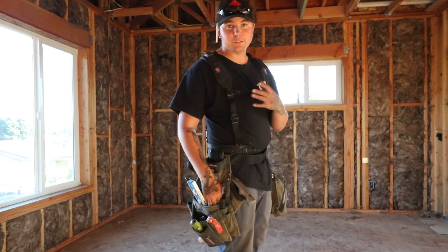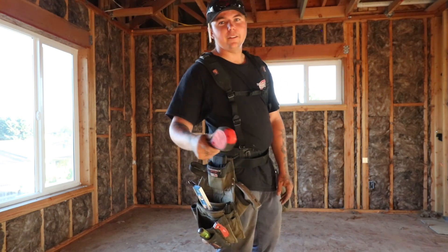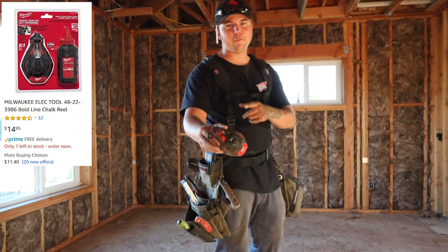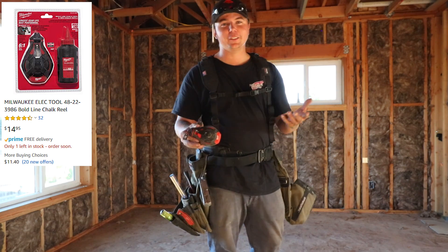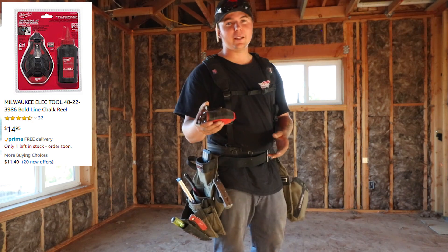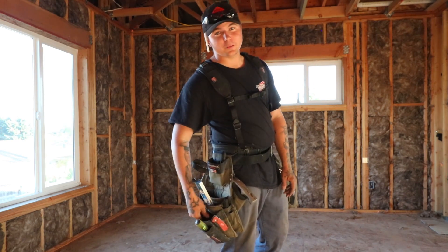In the next pocket down, since I don't have a designated slot for it, I have the 12-inch Empire Magnetic. In the very bottom I carry the Milwaukee chalk box — by far my favorite chalk box. I've heard a lot of people say that they don't like it, but these things last me forever. Winter comes around I do end up replacing them about once a month due to them getting wet — they're completely garbage after that. If you live in a wet area, I don't suggest it.